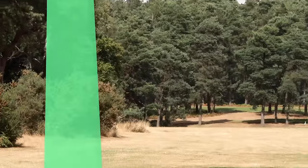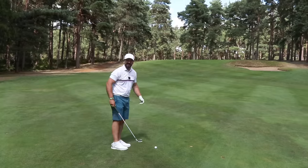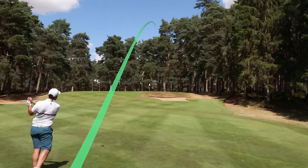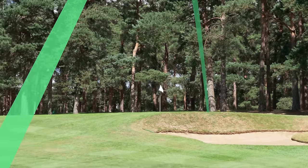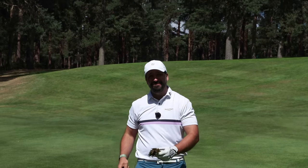That is going to be one out of one, I think. These fairways are so small. My drive was literally more accurate than my 68-degree wedge. Go figure.